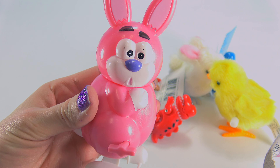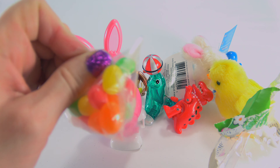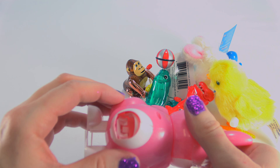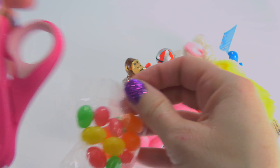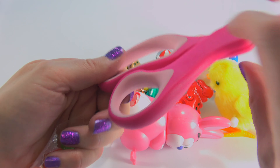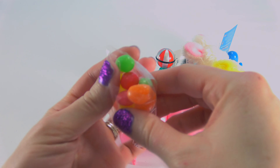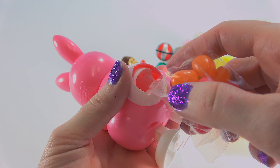I'm so embarrassed. Here's our little poopy beans. I think what we need to do is open this pack and stick the beans into his little bunny tail. I'm just going to pour them in.